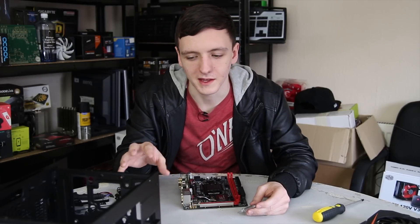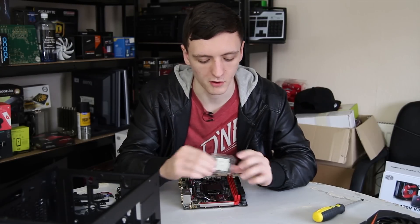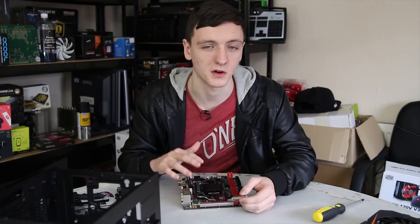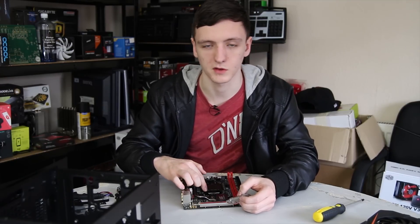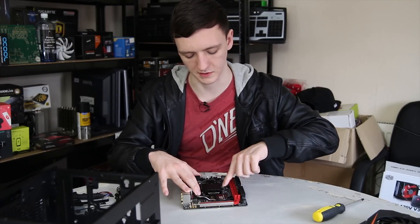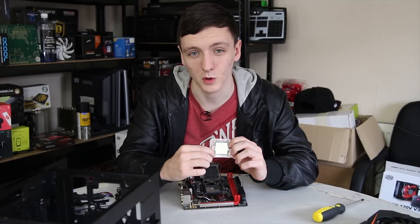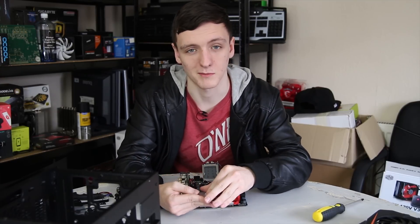Before we put the motherboard in the case, we're going to put the CPU in the motherboard. The CPU does come in its protective case — just keep it in there until you're ready to install it, and keep this plastic cover over the socket so that you don't damage any of the pins. One thing I want to make clear is that there's a small triangle on the bottom left-hand corner of the socket, and also a small gold triangle on the bottom left-hand corner of the CPU — that's so that you match them up the right way.